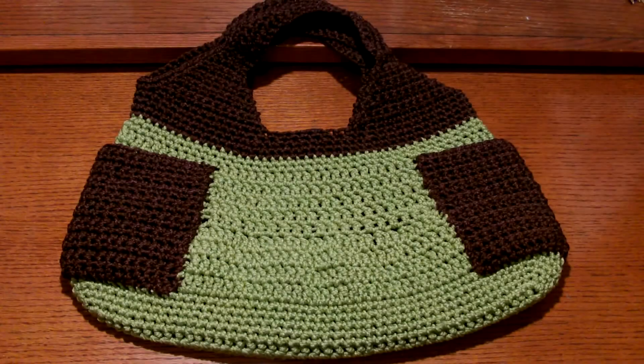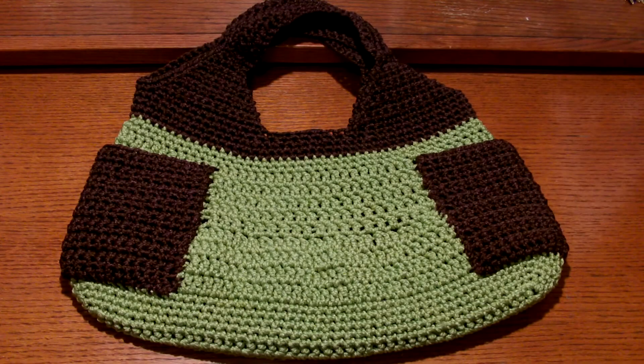Hi everyone, it's me Cathy. Welcome to my channel Simply Stitch 888. Today I'm going to show you how to make this simple bag. This is one of the projects that I made — it's my own creation, my own pattern. I presented this in one of my 'Fresh Up the Hope' videos a couple of weeks ago, and one of my subscribers asked me to do a tutorial for this bag because she wanted to make her own too.